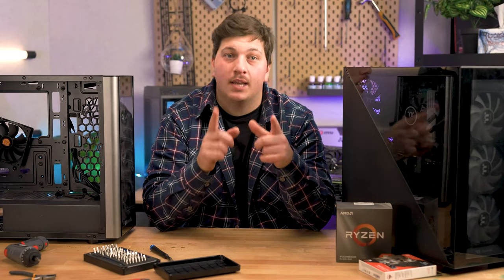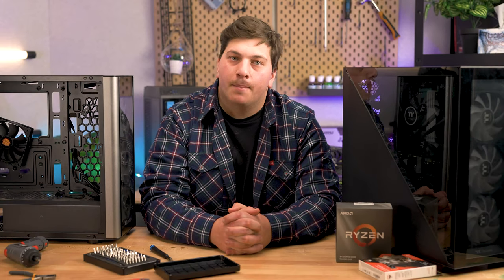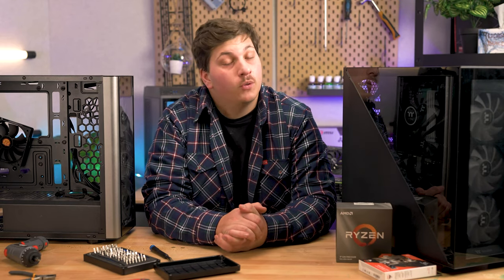I'm going to be explaining this with the assumption that you've already picked out your brand new case that you're wanting to swap into. That means you've already done your homework and double-checked that it'll fit your motherboard, has enough storage slots for your hard drive, has room for your graphics card, and has the clearance you need for any cooling solutions — radiator mounts for all-in-one coolers or good depth for large aftermarket air coolers. If you'd like us to do a video on that, comment down below. Otherwise, let's get started.